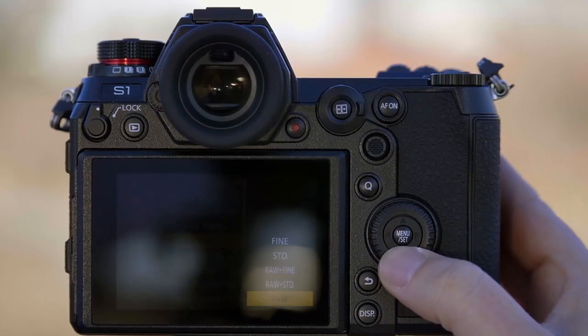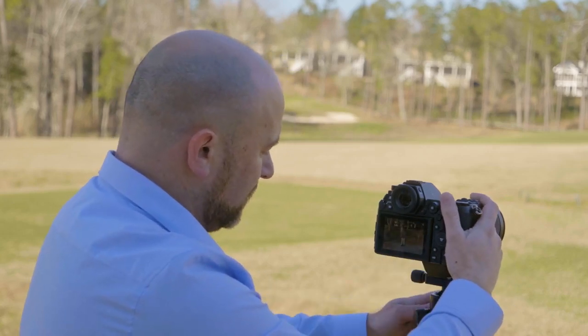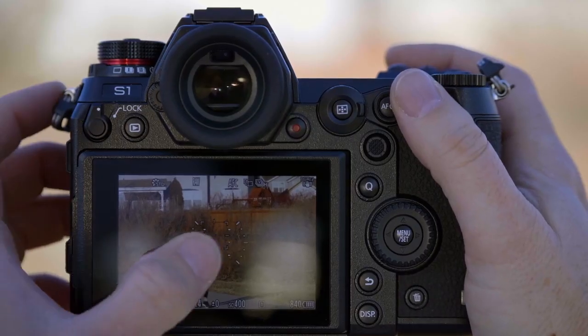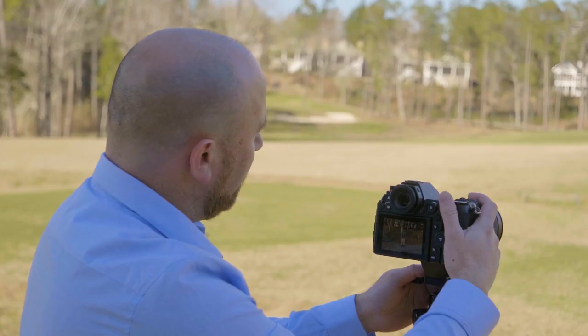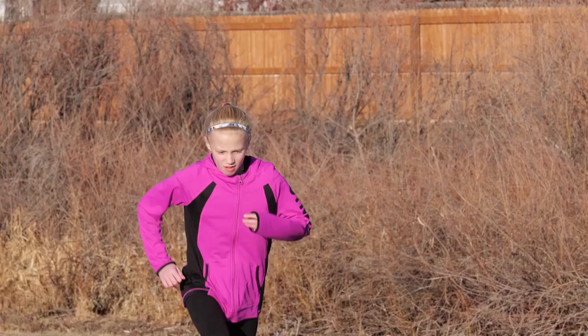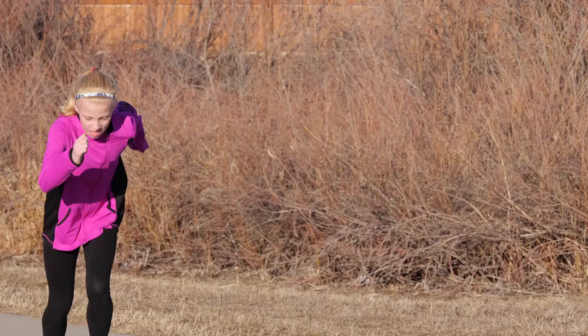We're going to go ahead and put the camera into RAW. We'll focus on our model — we have 64 bursts to work with. And you can see we had no problems; we didn't fill the buffer.